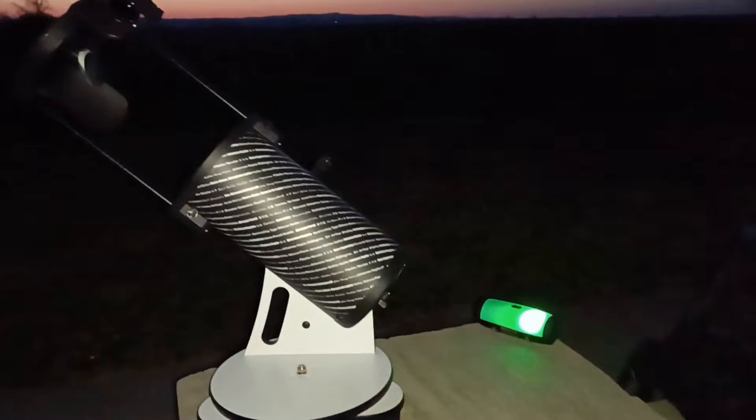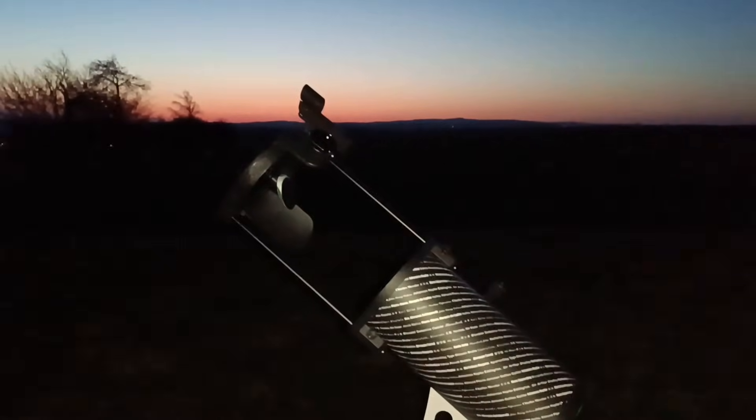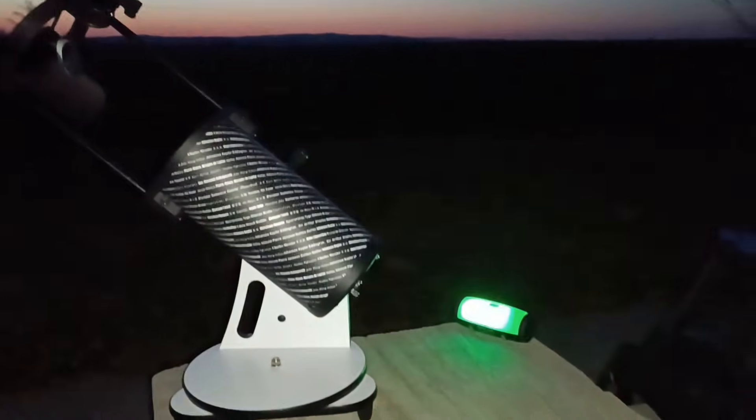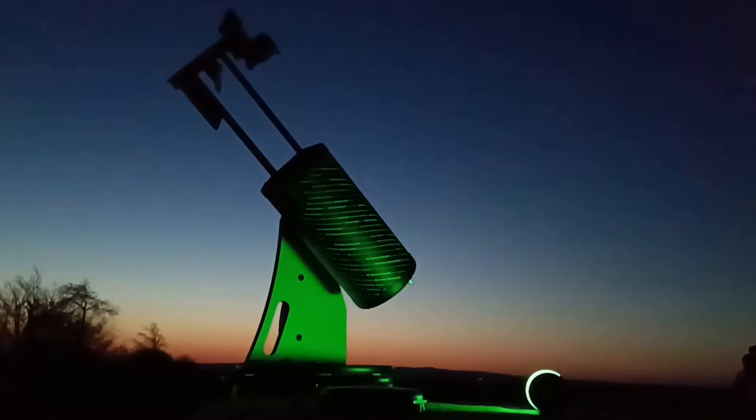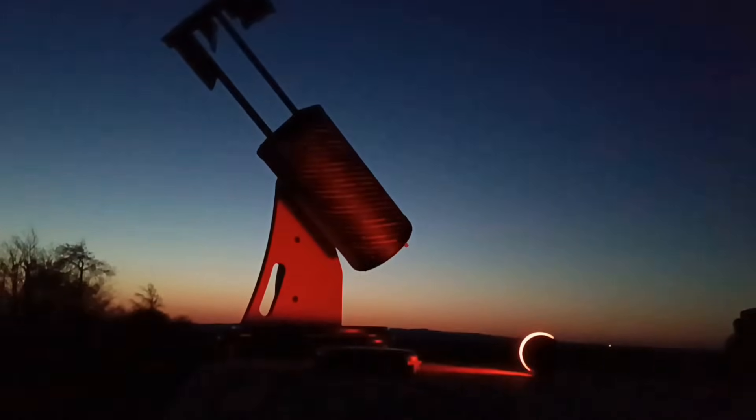The telescope itself doesn't take too much room, but the problem is we will have to put it on something outside. Here I am just outside of the city before sunset. Tonight we will check some of the famous Messier objects to see how they look in this small aperture. So what do I think about this telescope outside of the city for deep space objects? Not bad, not bad at all. We were able to see M3, M5 — the globular clusters showed quite nicely. Open clusters are of course fair game, like the Pleiades and the Beehive cluster.